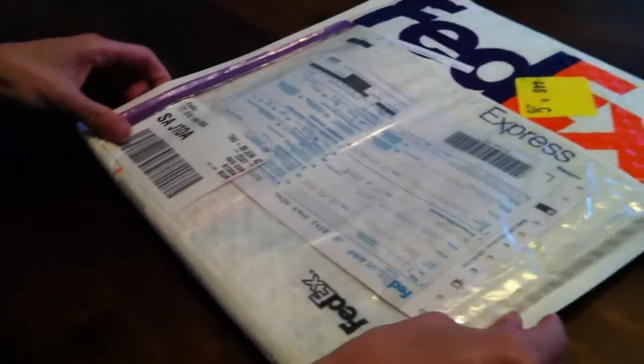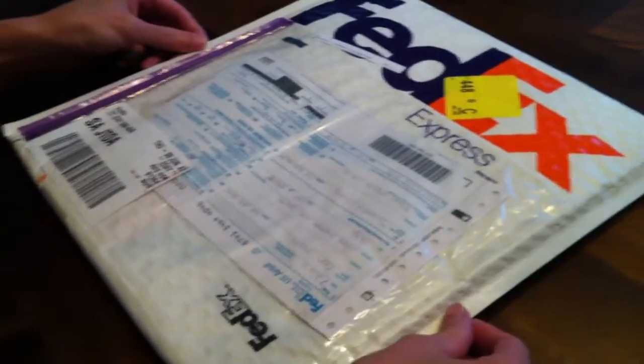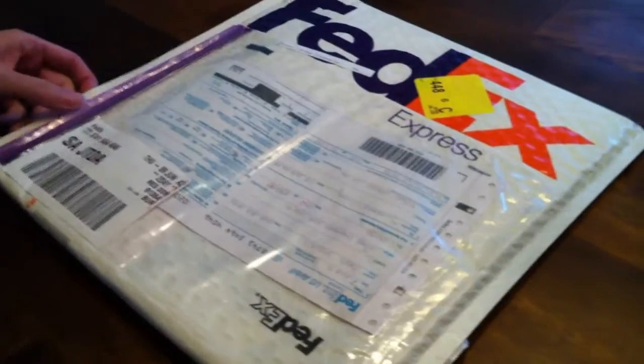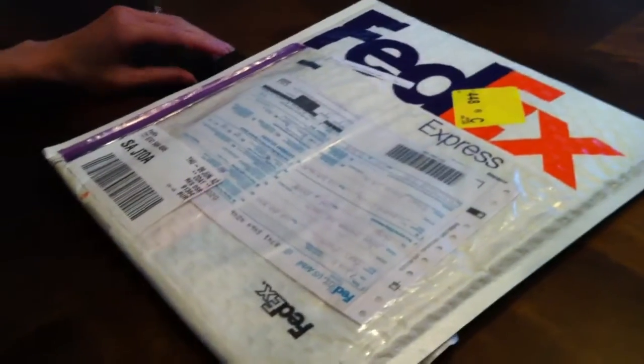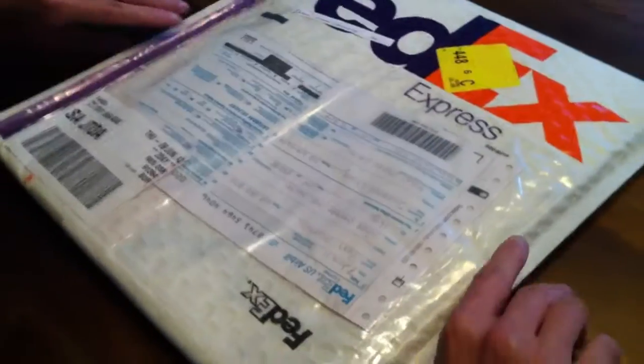Hi guys, this is MofoMuJimbo for the unboxing channel and we're gonna unbox a Lotus Elise which we just mail ordered and it just arrived today in a FedEx package. We're gonna unbox it and hopefully give you a pretty good summary of what to expect if you buy a Lotus Elise online.